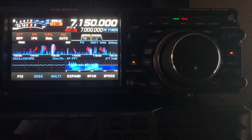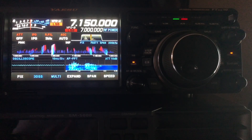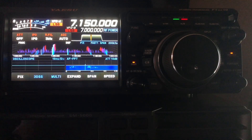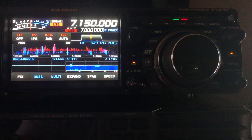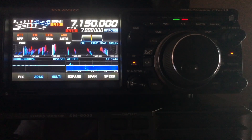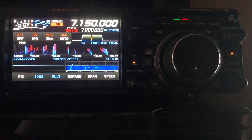What Yaesu does to help us stay legal is they pre-program the 60 meter channels into the radio. It is a channelized band. When they pre-program it in, they've got everything set for us — the mode, the bandwidth, where the center of the channel is, where the carrier insertion point is. So it helps us out because we can't accidentally operate outside of our boundaries on the 60 meter band. Let me show you how you get to the 60 meter channels in this Yaesu FT-DX-10.